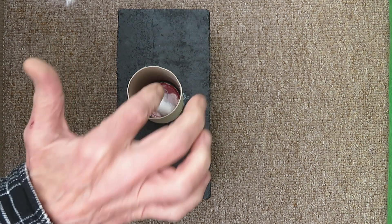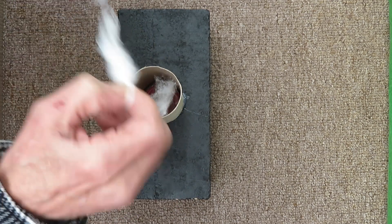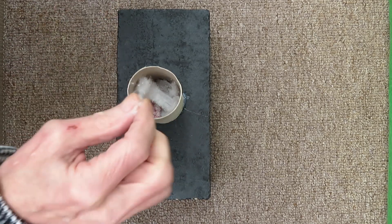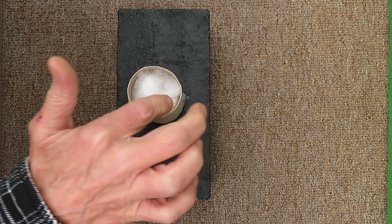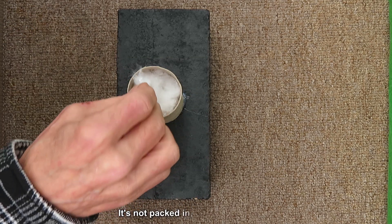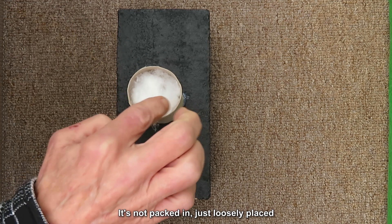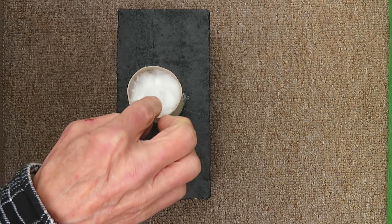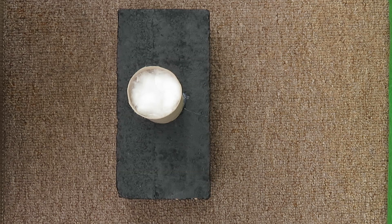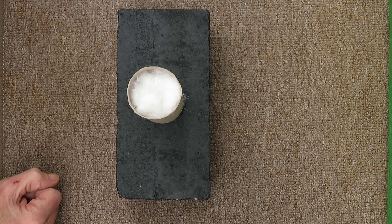bits of cotton wool. I'll edit this piece out of the video because it's probably going to take a little while to do this. Well, that should do it. What I don't want to do is put so much in there that it will actually dampen the pellet as it goes to the bottom of the tube. I think we'll leave that at that - that should do nicely. We're going to stand that on the Herium stand and give it a shoot.